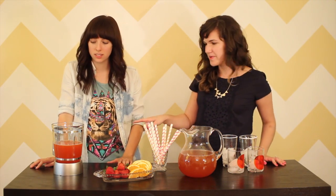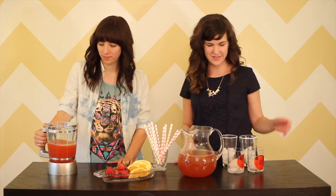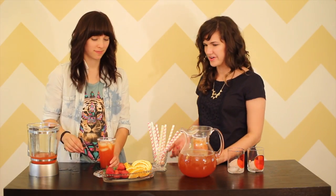So we got all our ingredients, everything's put together, and now we finally get to try the best part. So let's start with the orange ginger punch, the one that we combined in the blender. Then we're going to garnish it with an orange.